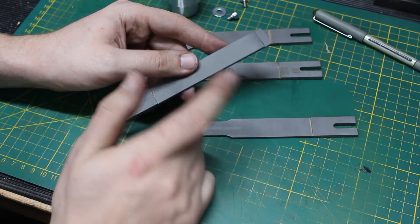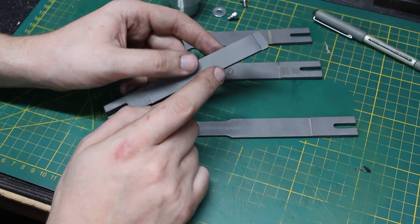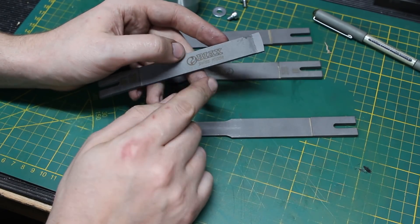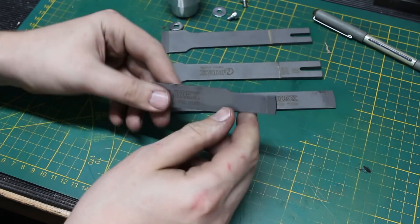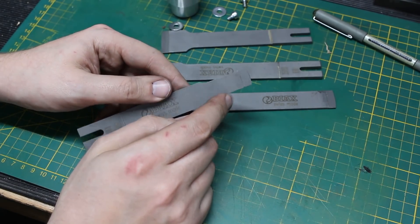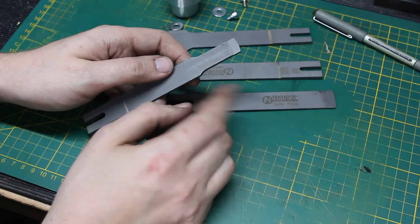These are Biax blades. I bought a Biax BL10 power scraper and I also bought a set of blades, but I'm missing one with a small radius like radius 30. This one is already ground — a 30 millimeter radius on the end, on the carbide — and I want to show you the technique to do it.